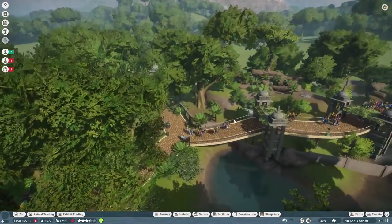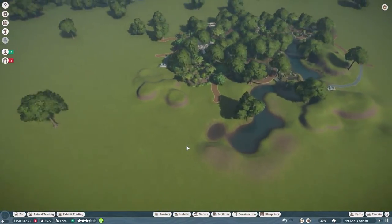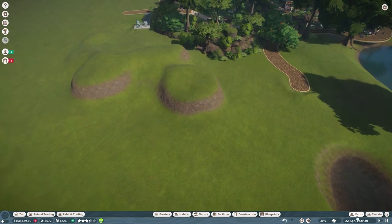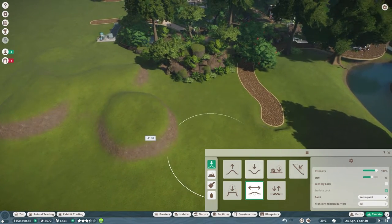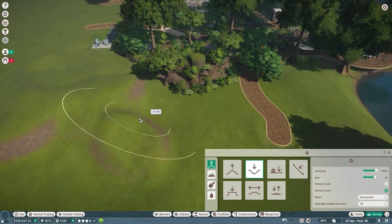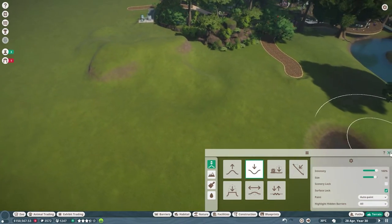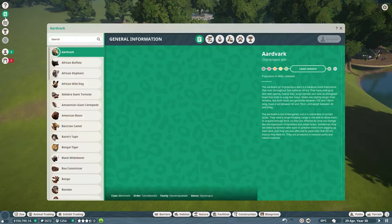Okay guys, we have mandrills! We just got mandrills. Now where are we gonna put these mandrills? Oh my goodness, maybe we should put them here — this is quite a large space and they're very tropical, so I'm actually gonna put them here. Let's just smooth this down because I don't like the look of this at all. I'm going to give it a little shove into the ground.